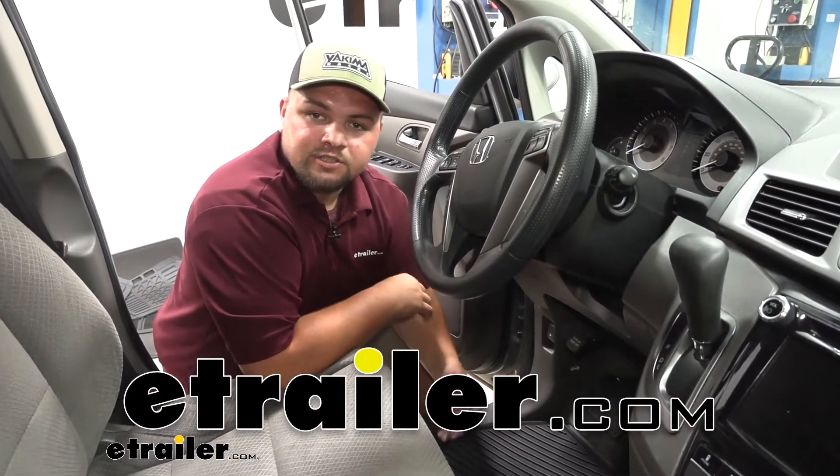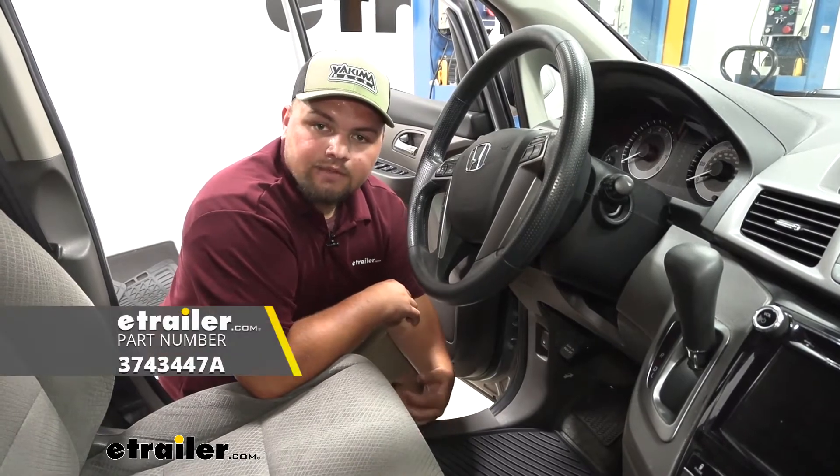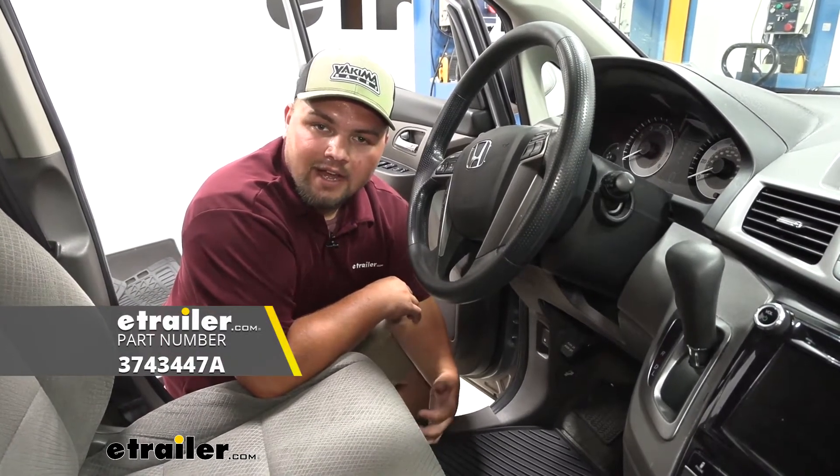Hey guys, how's it going? Clayton at eTrailer.com. Today I'll be taking a look at and going over some of the features of the Road Comfort floor mats on our 2016 Honda Odyssey.